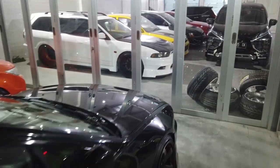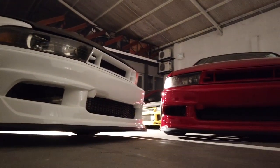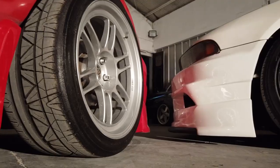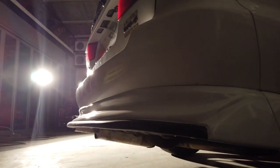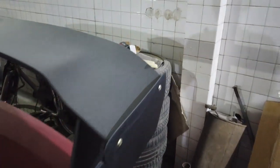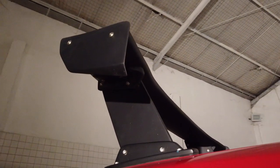Gimana kalau yang GT Wing? Matiin lampunya, jangan boros listrik. Yuk kita lihat yang GT Wing. Kalau di warna seperti itu, memang ganteng sekali. Untuk kalian yang mau beli, condong di warna merah seperti ini — memang cakep juga. Banyak orang yang nanyain GT Wingnya — ini juga dijual, harganya Rp 2.500.000. Boleh DM aja di Instagram Art Industry.